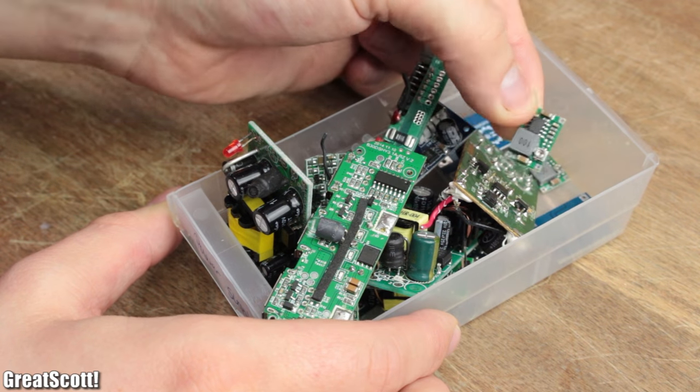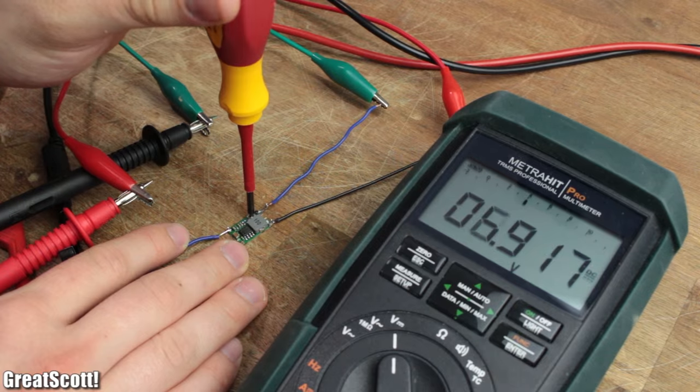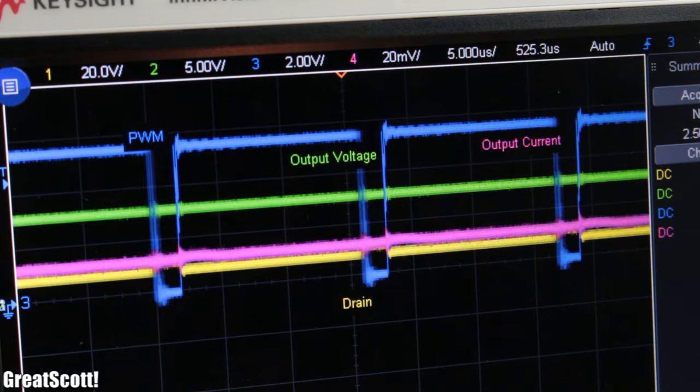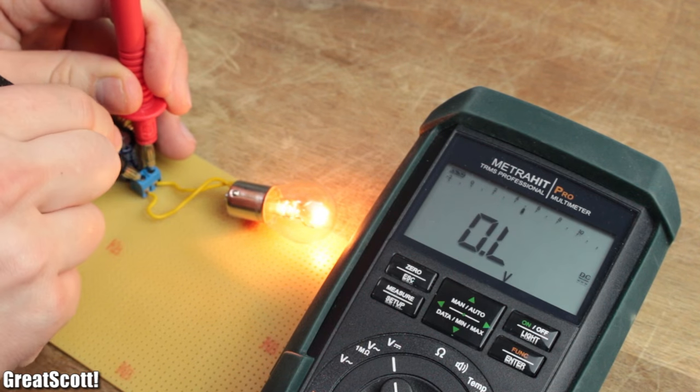To reach a higher efficiency, we can use a so-called buck converter. This one is very small, has an adjustable output voltage, doesn't cost much, and also reaches a decent efficiency. But how do these converters work and can we even build one by ourselves? Let's find out.